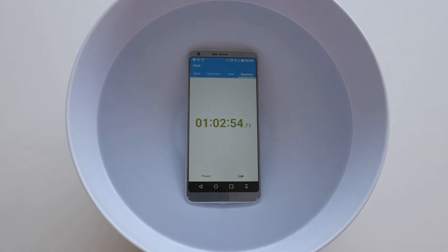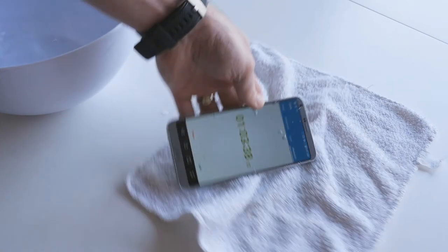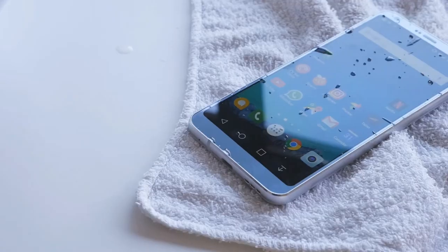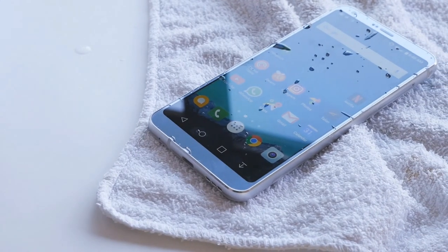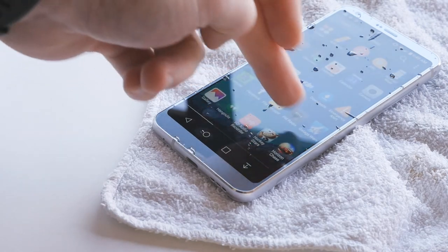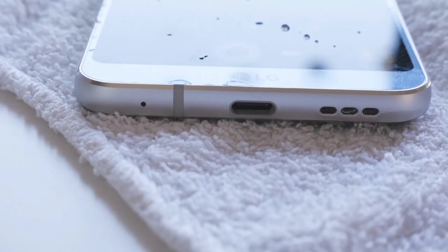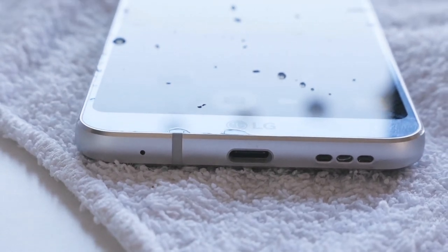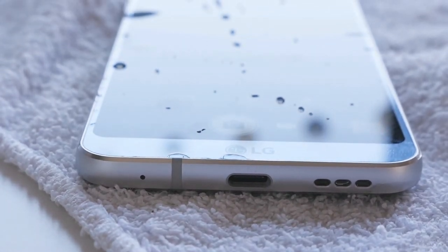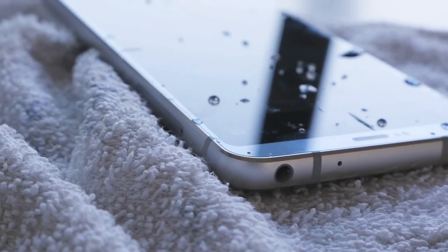It looks like the G6's IP68 dust and water resistance rating is more than enough to keep the phone operational even if it's left underwater for an hour. This means you shouldn't have any issues if you accidentally drop the G6 into the toilet, or if you get pushed into the pool with the phone in your pocket. To ensure that the phone is running properly after it's been submerged, the G6 will actually show a notification reminding you to make sure that the ports are completely dry before plugging anything in.